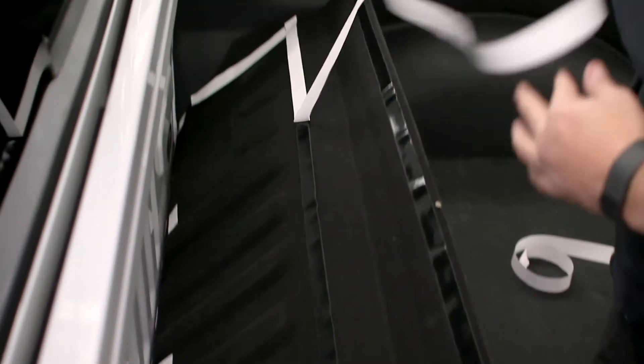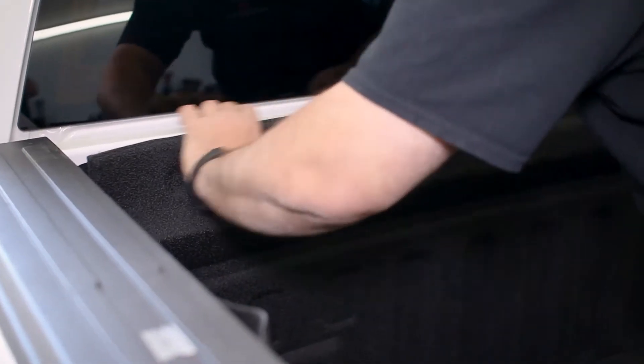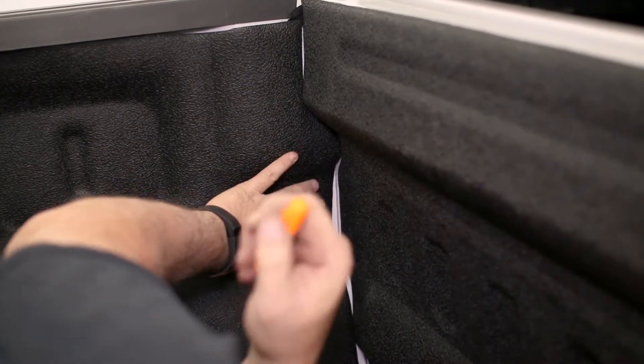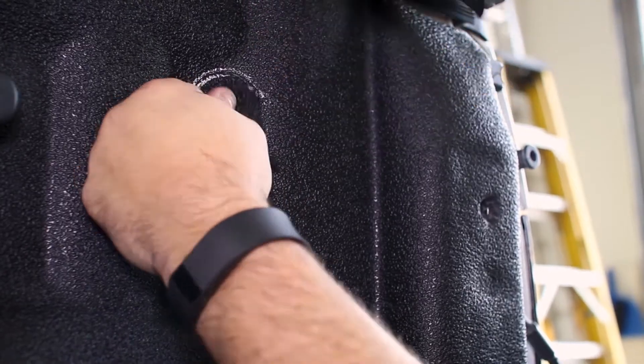Once you have the BedRug lined up, carefully pull the backing from the tape and firmly press the BedRug down. Once it's in position, you can punch or cut holes for your accessories and reinstall basically all of them.